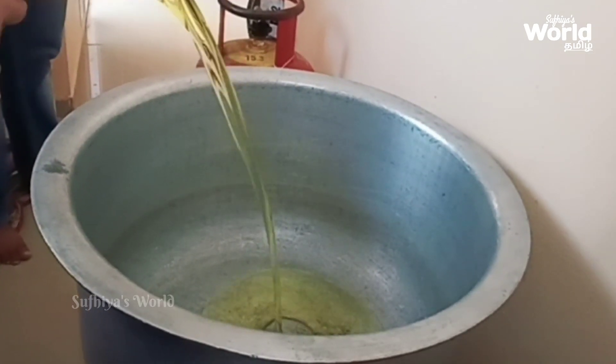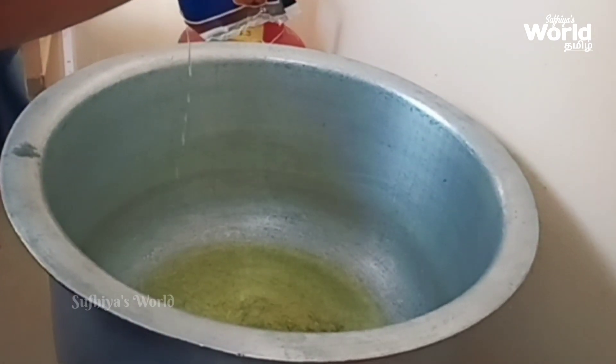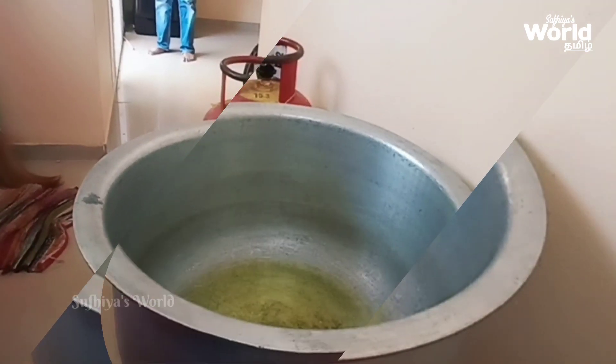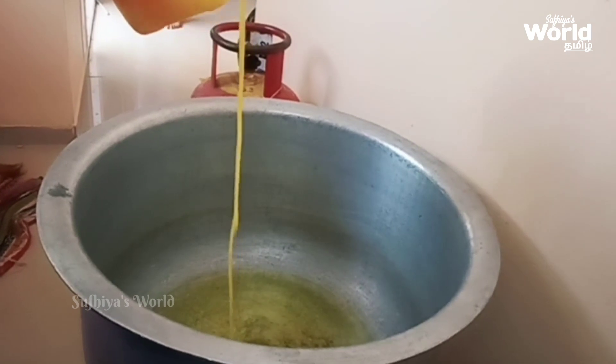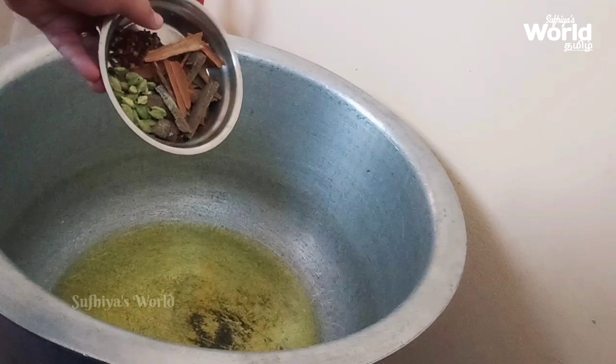Here we are going to take 1 liter of Paranamal. We have a simple recipe. We are going to take 1 liter of Paranamal along with about 5 grams of Pattakrambe.